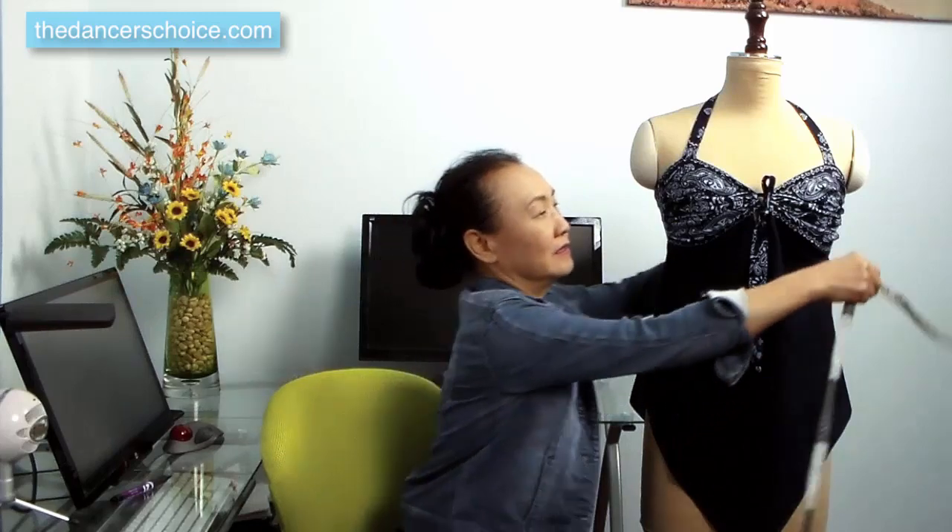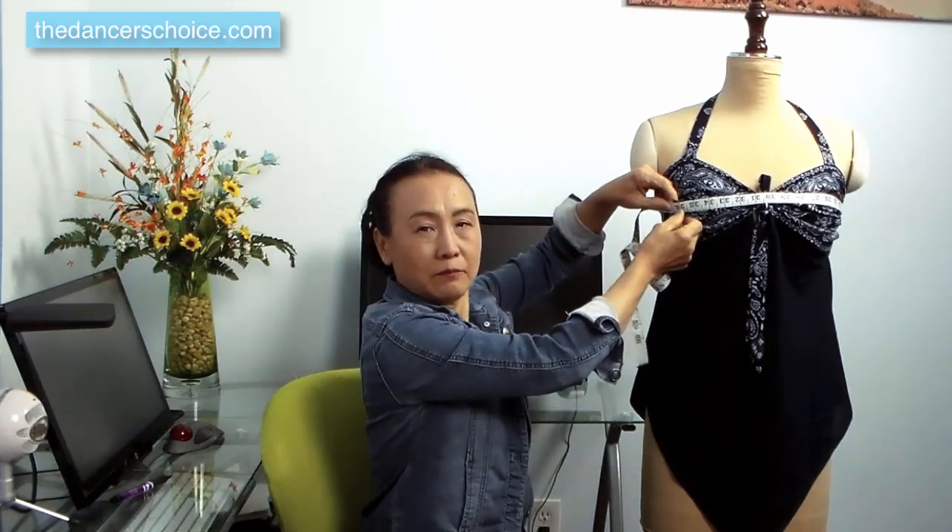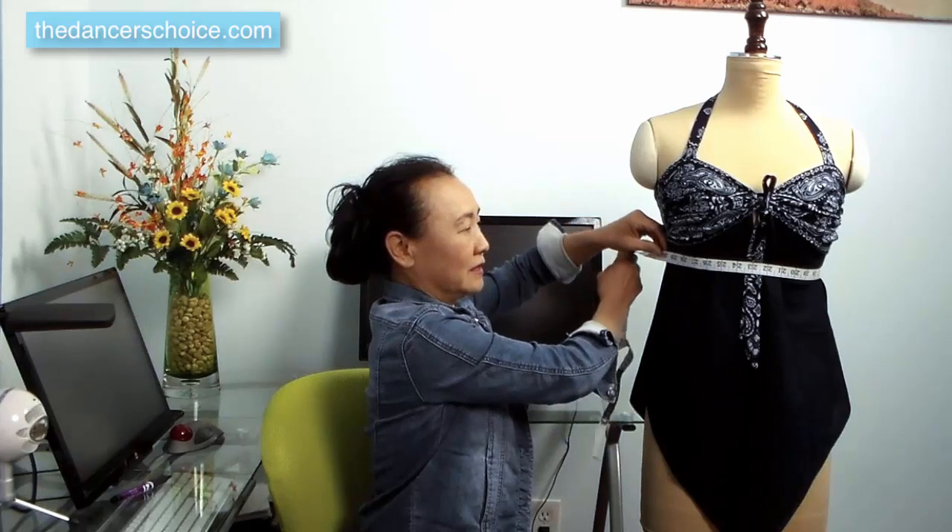We need three measurements to make this top. First, measure the bust — don't make the tape measure too tight, a little bit loose is okay. The second measurement is the under bust, which is your bra size. The third is hips. After you've done the measurements, write them all down, and if you already have the material, let's start right now.